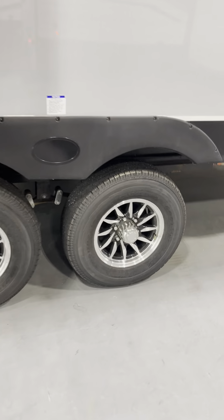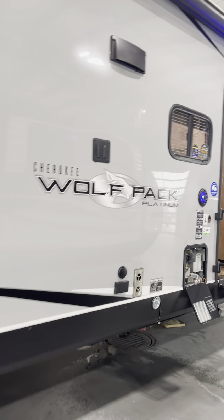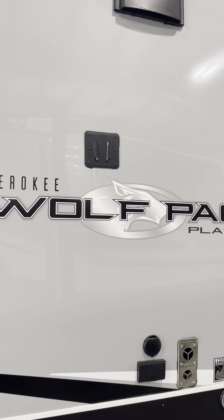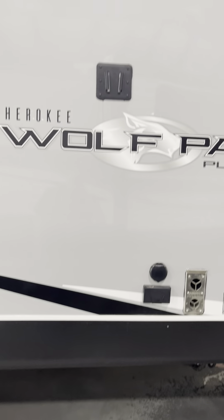We've gotten the wheels torqued at 120 foot-pounds. The factory's done it, we've done it, but you should also check it again — that's what they're recommending. You can bring the TV from inside, drop it outside and watch TV out there if you like. And then there's your electrical and right above it is your TV hookups.